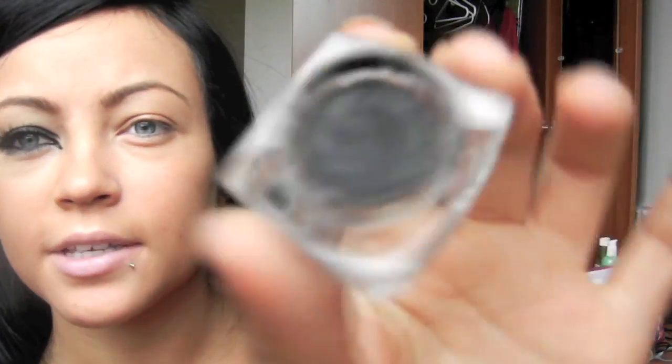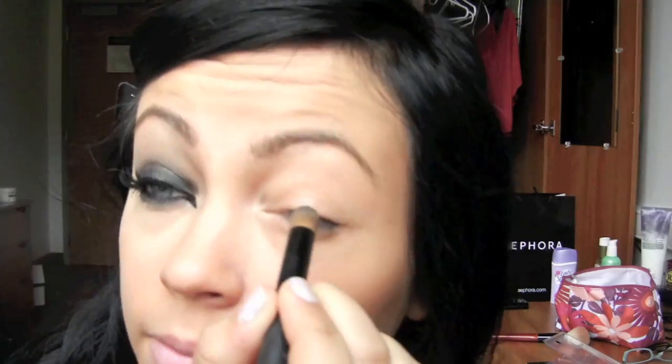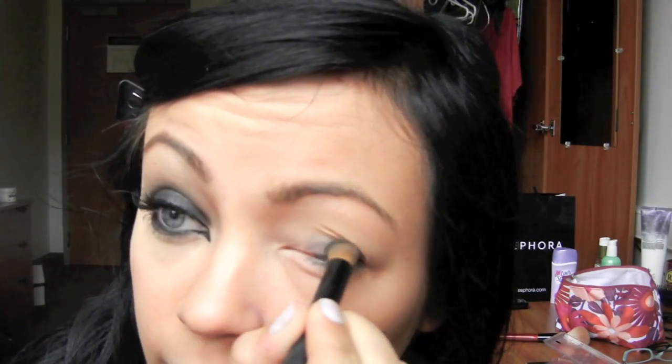First, take the ELF cream liner base — mine's kind of dried out so I'm just going to use it as a base. You just want to smudge it on your lid. It's going to make the black last longer.